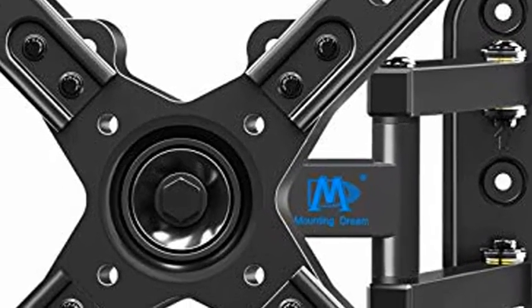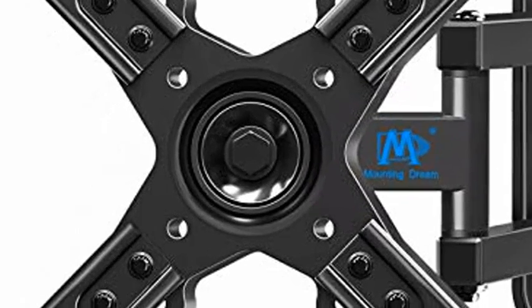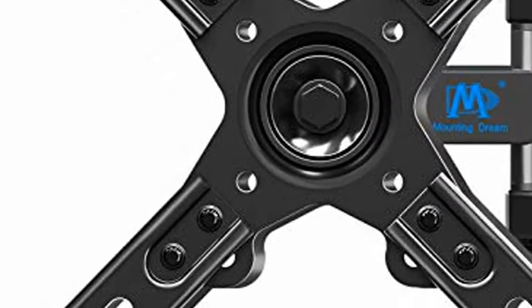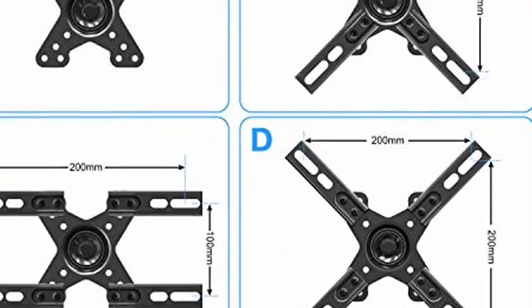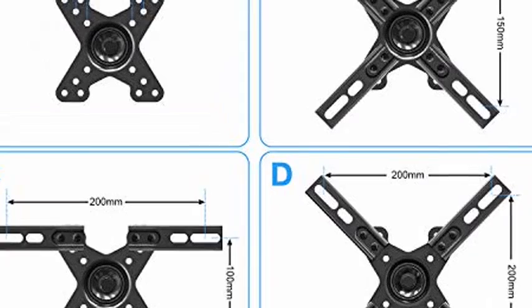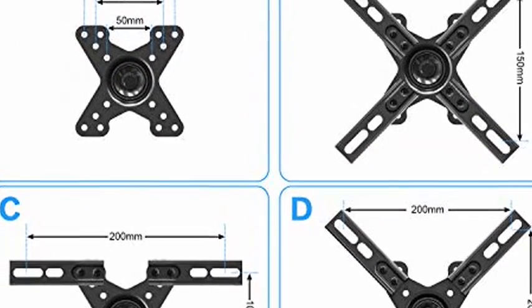Mounting Dream Full Motion TV Wall Mount, TV Bracket with Articulating Arms for Most 17-39 Inch LCD TVs. TV Mount up to VESA 200x200mm and 33lb. Monitor Mount with Tilt and Swivel, MD2462.